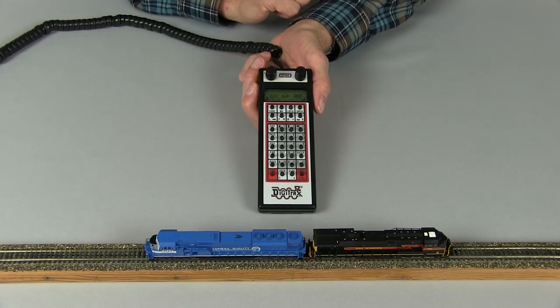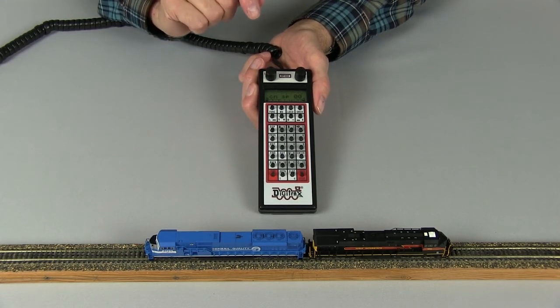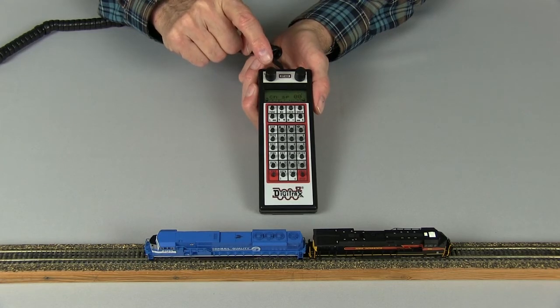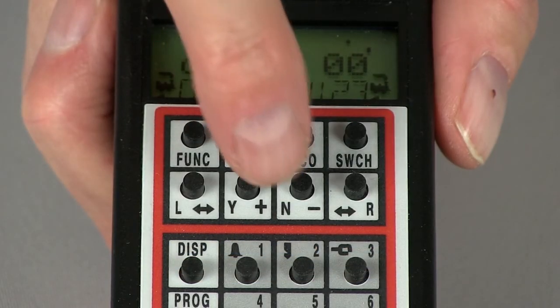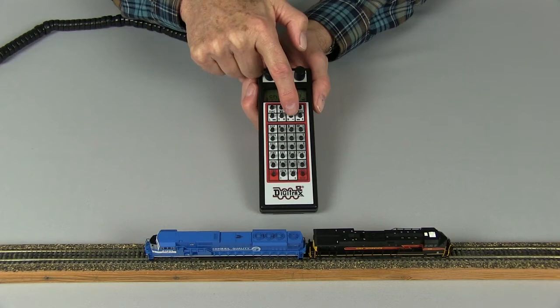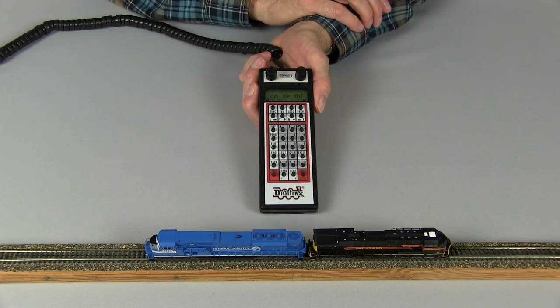After running your consist, should you wish to remove any or all of the locomotives from the consist, you simply put the locomotive or locomotives you want to remove on the left-hand throttle. You press the MU key and the minus key. Once you press the minus key, that particular locomotive is removed from the consist and can no longer be controlled by the top locomotive on the right-hand throttle.